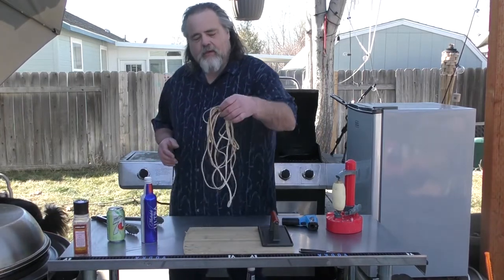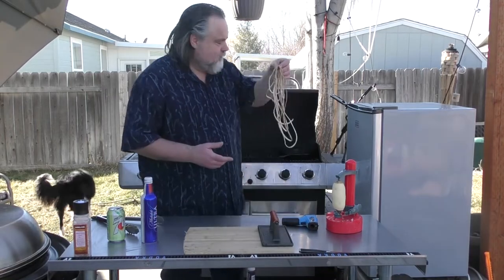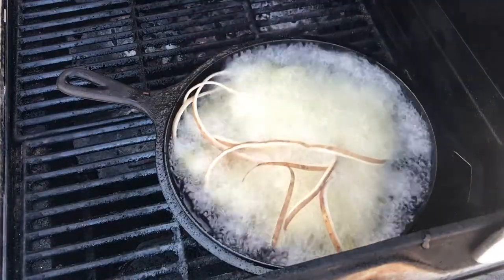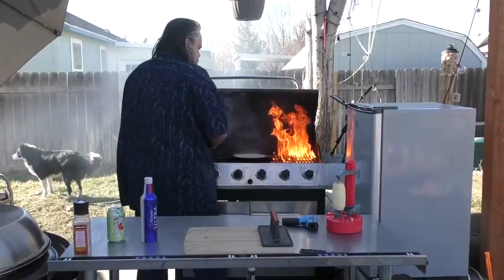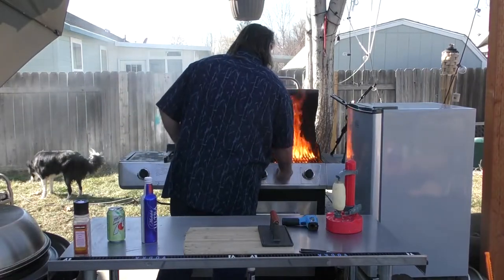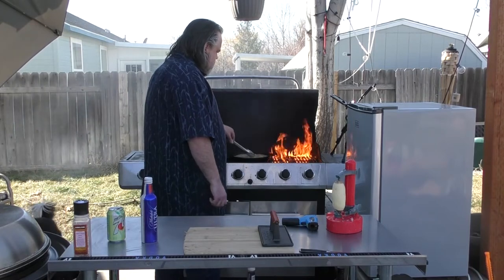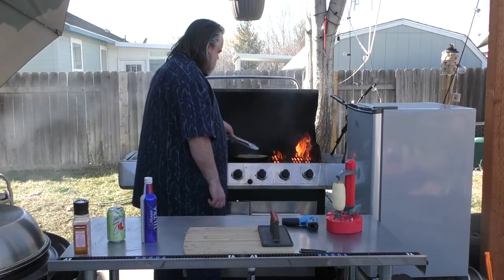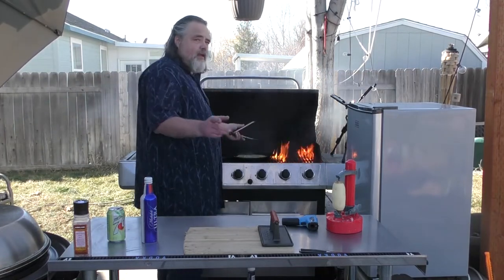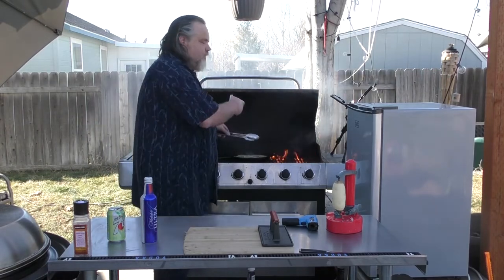So what are we going to do with this? We're going to fry it up — why not? Drop it in there. Woo! Pull this off the side a little bit. Flame on guys, flame on. That's the dangers of cooking outdoors. You get a flame like that.